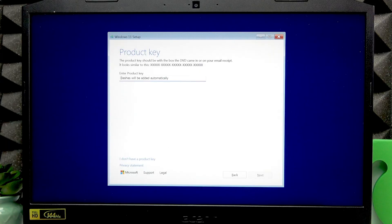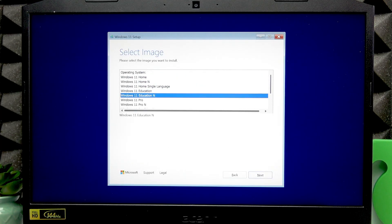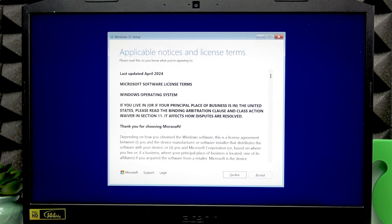If you need to enter a product key, you don't have to do it now. It will be provided automatically if your device had a Windows copy, so you can simply press Tab, select 'I don't have a product key', and press Enter. Then select the operating system version you want — navigate between versions using the up and down arrow keys. I'm going to select Home by pressing Enter, then press Tab several times.